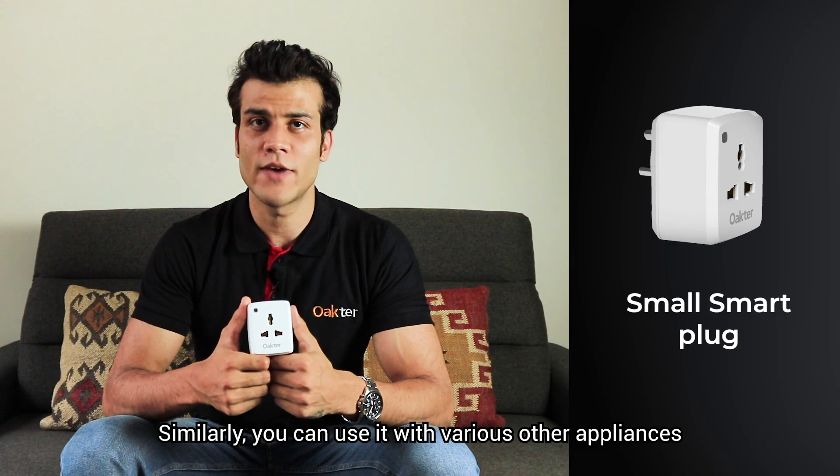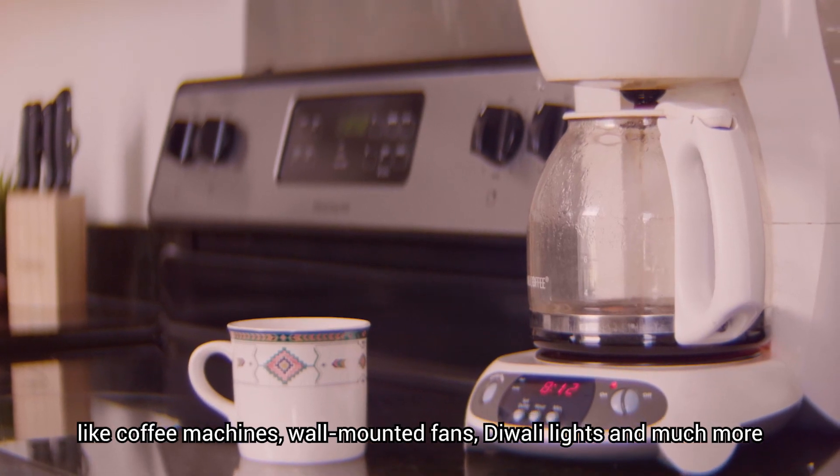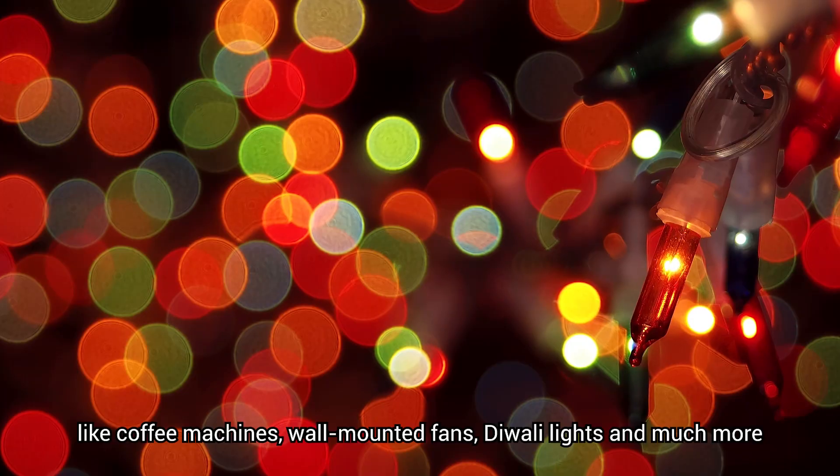Similarly, you can use this with various other appliances like coffee machines, wall-mounted fans, Diwali lights, and much more.